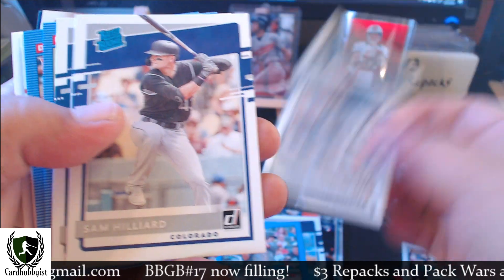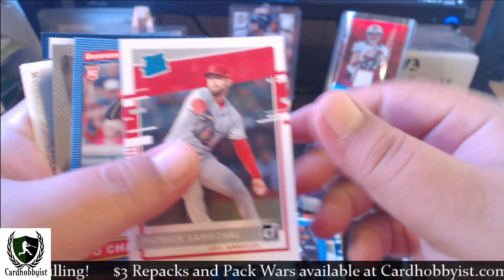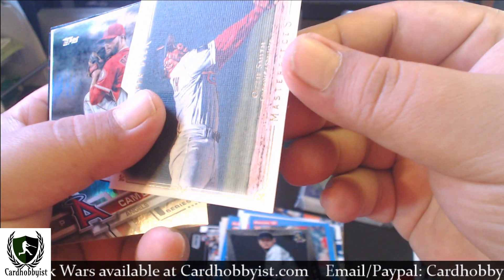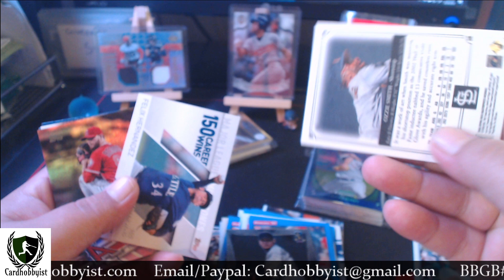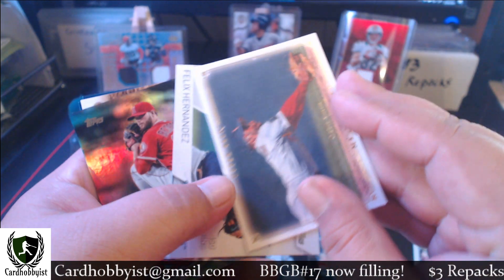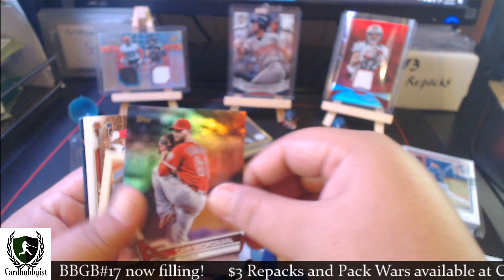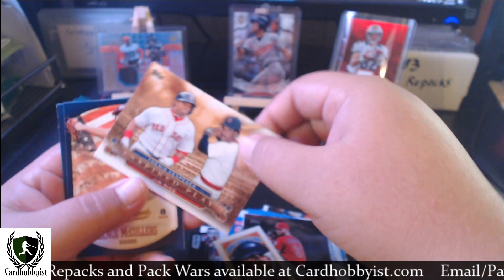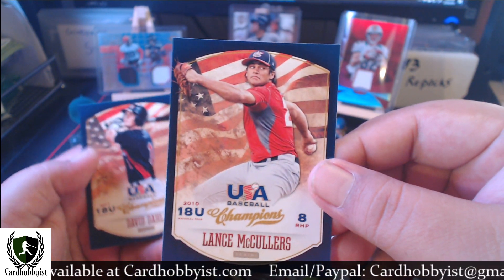I've got some 2020 Donruss in here — Trent Grisham, Sam Hilliard, Justin Dunn, Aaron Savali, Jake Rogers, Zach Collins, Patrick Sandoval, Yu Chang. I've got a King Felix prism, an Ozzie Smith Masterpiece — first Hall of Famer. I've got this set from Upper Deck, a 2008 Masterpieces — love these designs. I've got a King Felix 150 career wins, a Cam Bedrosian, a mini of Mickey Rivers, Ben Duback, a Yoenis Cespedes, Jim Rice — that's another Hall of Famer card — Lance McCullers USA, and a David Dahl.